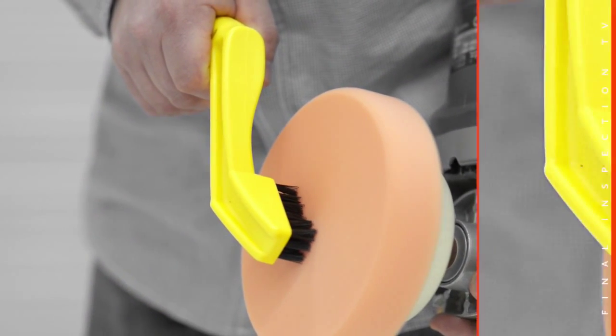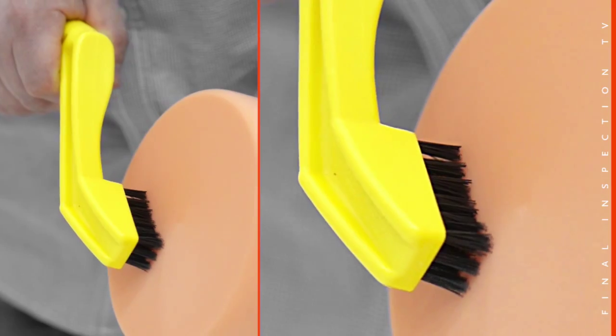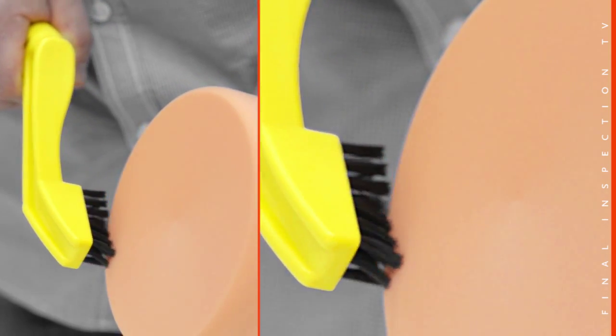So what's pad spurring? Pad spurring assists in cleaning the face of your pad of used abrasives. It is part of a high quality paint correction process which maximises the ability of your high quality polishes and pads. Pad spurring is basically keeping your pad face clean of old, blunt abrasives. Removing those blunt abrasives allows you to efficiently process the new polish.